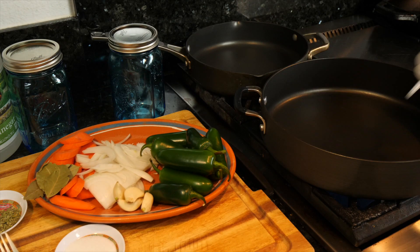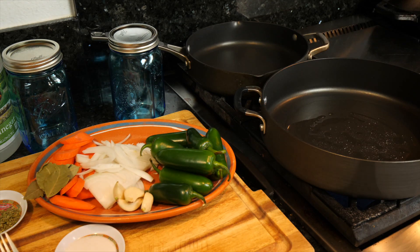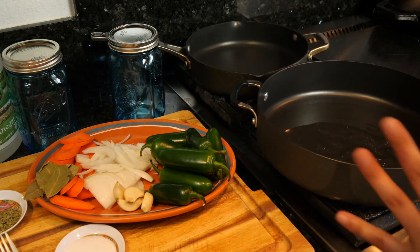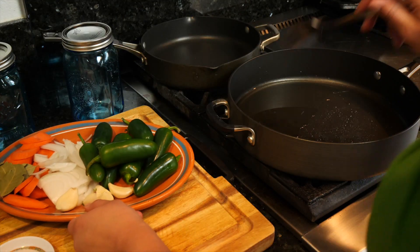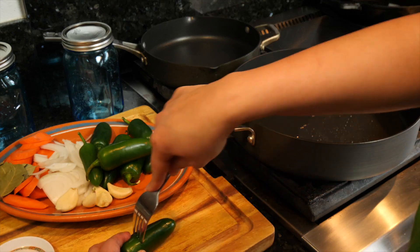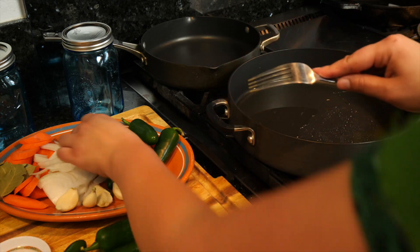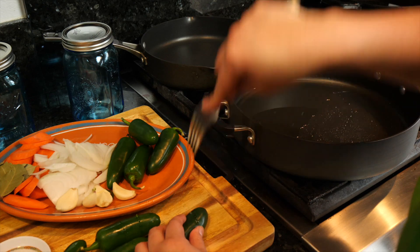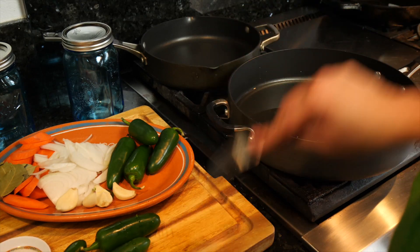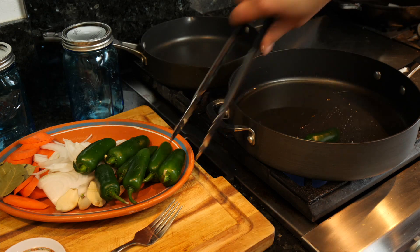We want to add about three tablespoons of oil, and make sure you have enough to sauté all your ingredients. While our pan is getting hot, I want to make sure that you guys puncture the chiles — give them about three punctures depending on the size. Once your pan and oil is hot, let's go ahead and start adding our chiles.